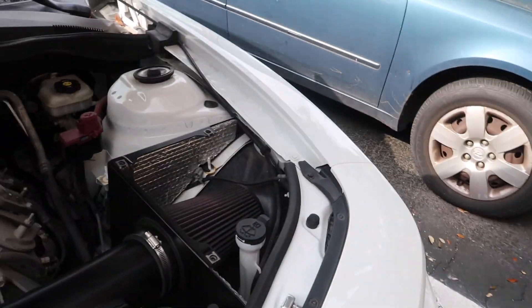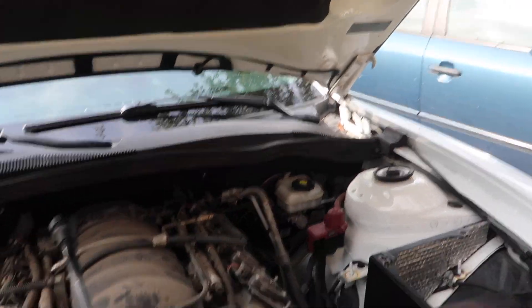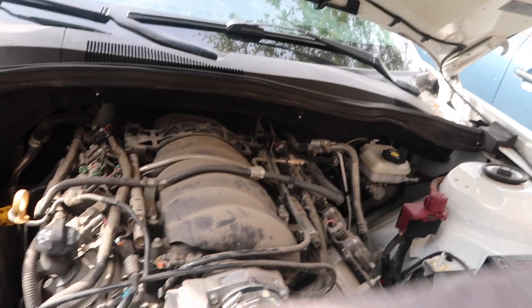I pretty much got the intake installed — I just have to put the glass piece to cover the box and then plug in this tube. This end goes here and then the top end goes straight into that silver piece. Then we're gonna go ahead and get started on the catch can. Everything is moving smooth — had a little bit of hiccups but I put my head down and got to work. I'm gonna plug all this in, get the catch can put on, give it a start, and make sure there's no leaks.